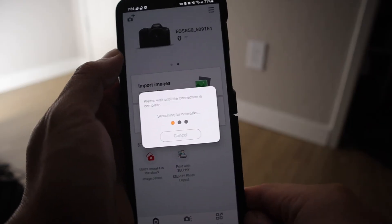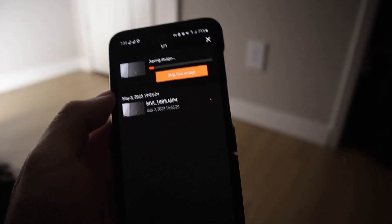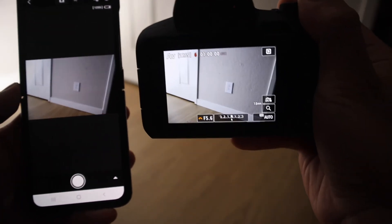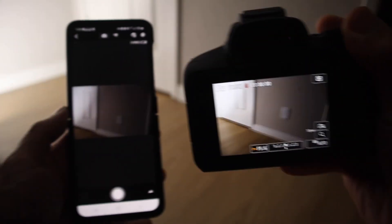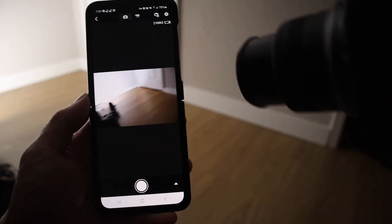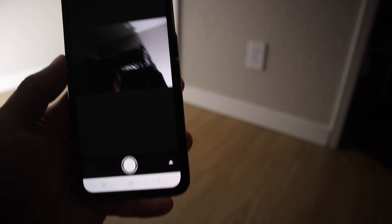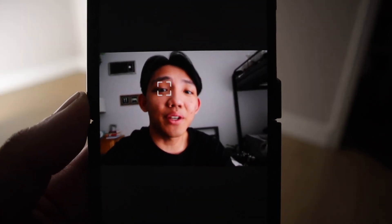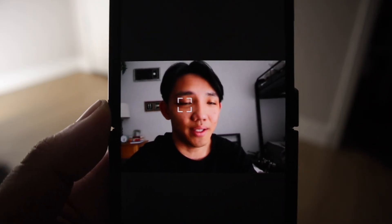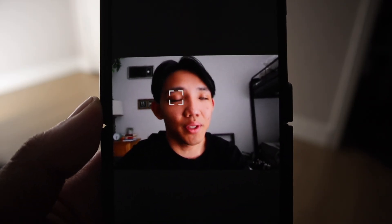It's pretty much the same thing — you can hit import and it's going to download it. One more thing before we go: if you click on shoot, you can do remote live shooting. As you can see, I'm moving the camera around and you can see it live on my phone. So once you have the R50 connected to your phone, you can do cool things like live shooting and transferring photos over to your smartphone as you're shooting.